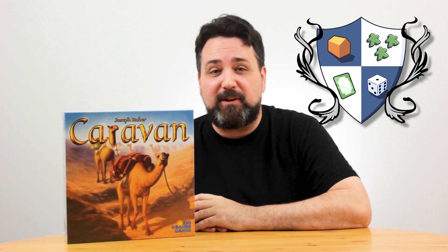Hi! It's Ryan from Nights Around a Table, and the fine folks at Rio Grande Games have sent me a game that I know nothing about, except the fact that it's got a camel on the front of the box called Caravan, and it was billed to me as maybe a little bit simpler game than what I'm used to. Lighter, possibly family-friendly affair, possibly. Let's open it up and find out!